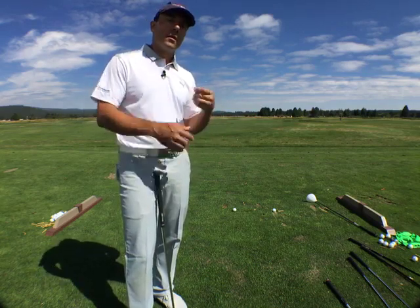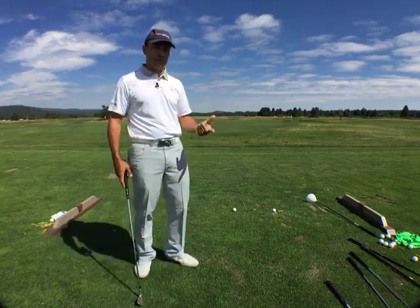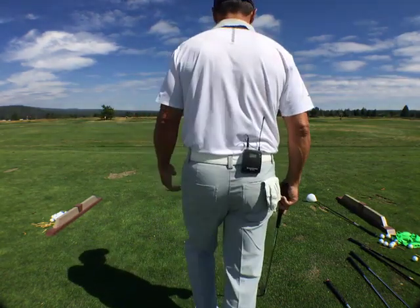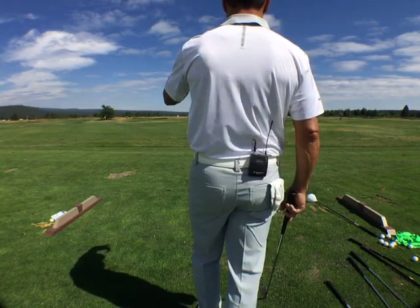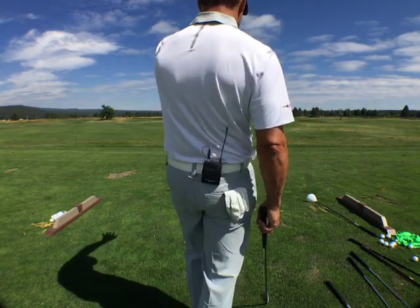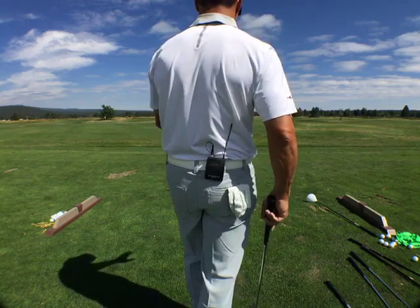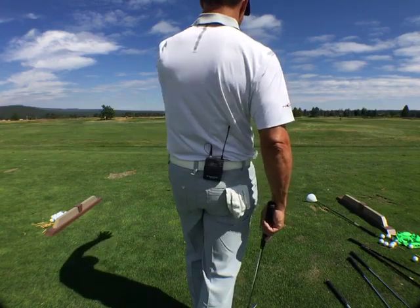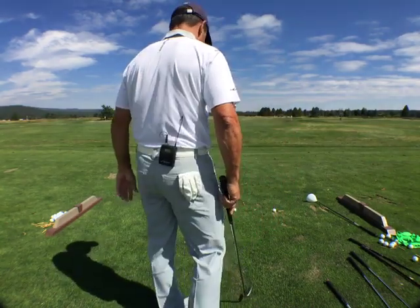My thoughts just flow, and with time this is going to flow as well. So, behind-the-line thoughts: what club do I need? Is there wind? Where do I want to miss? I want to be a little to the right of the flag. I'm going to make sure my bias is fractioning to the right because there's maybe a short side, a bunker, et cetera, to the left.